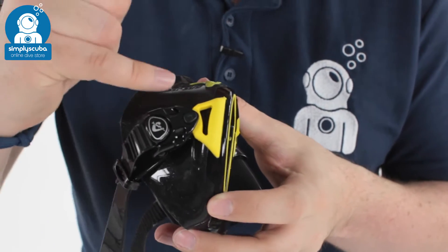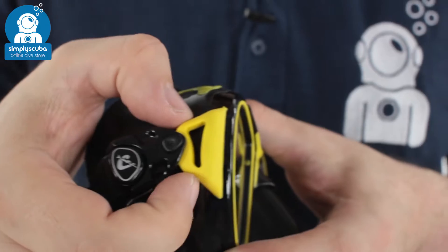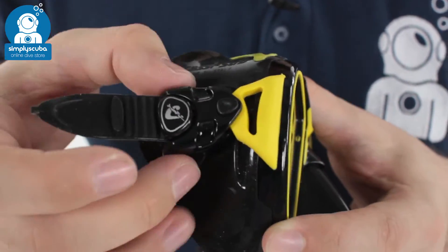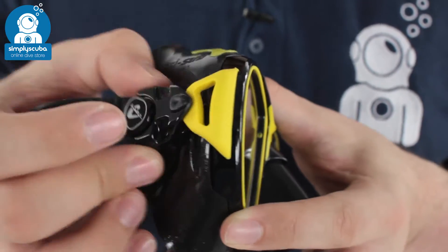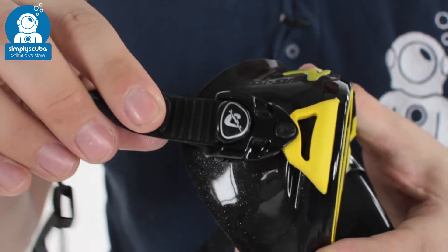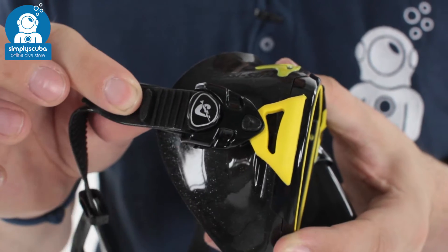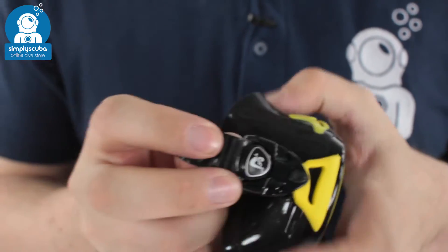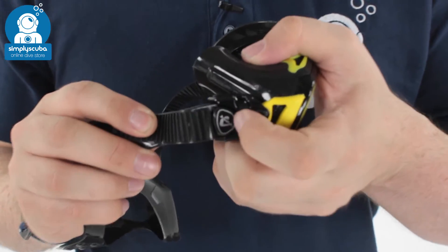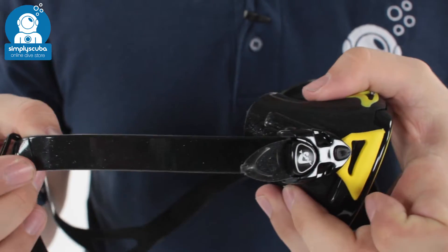The straps and buckles are molded onto the frame using a semi-rigid plastic material, which means the buckle can hinge and move in any direction. So the mask strap can sit anywhere on the back of your head comfortably. It's a very simple, easy-to-use mask strap with a one-way ratchet. To adjust it, you lift this little tab up and then you can undo the strap and loosen it.